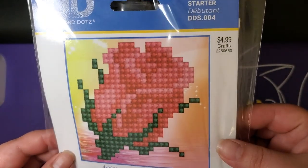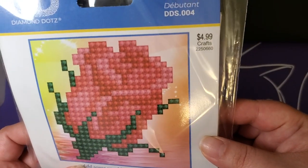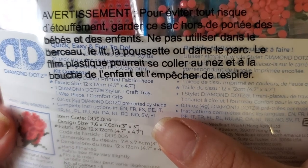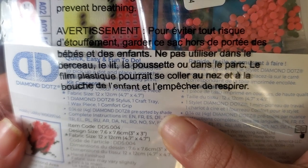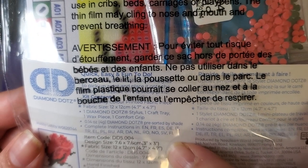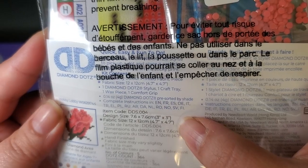So these are the miniatures. This is the Bliss Bud, and if we look really closely we can see the dimensions - it's a three-inch by three-inch size for the design, and the actual size of it is 4.7 by 4.7 inches.